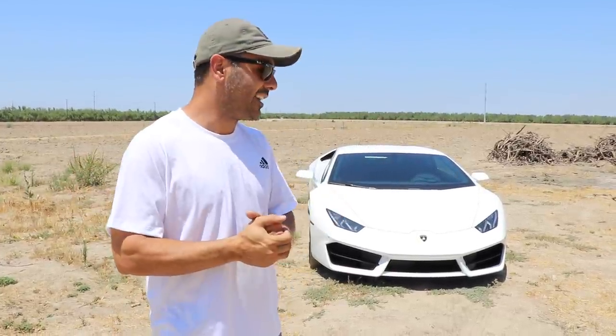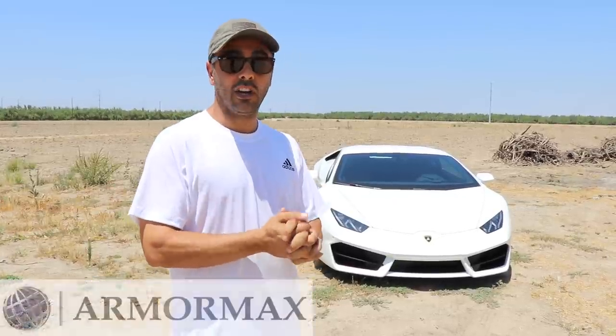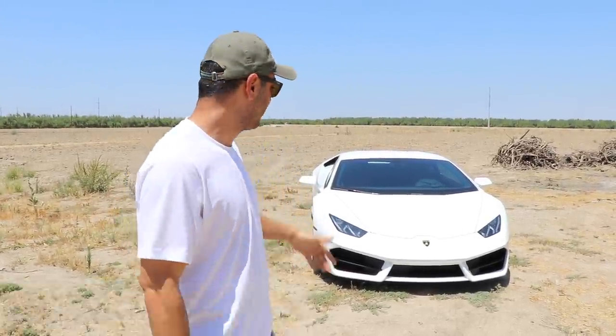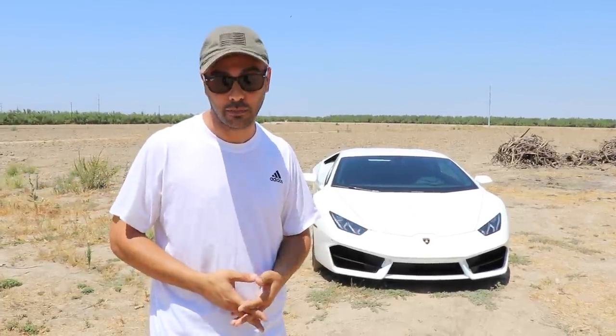My grandpa's out of town. We'll find out if it's bulletproof. With the help of Armormax out of Utah, they volunteered to change the glass for me. We're gonna try to get the glass changed, put it back in his garage, so he's not gonna find out we shot at it. Mark, thank you so much for being willing to change the glass — they're the ones who actually made the car bulletproof.